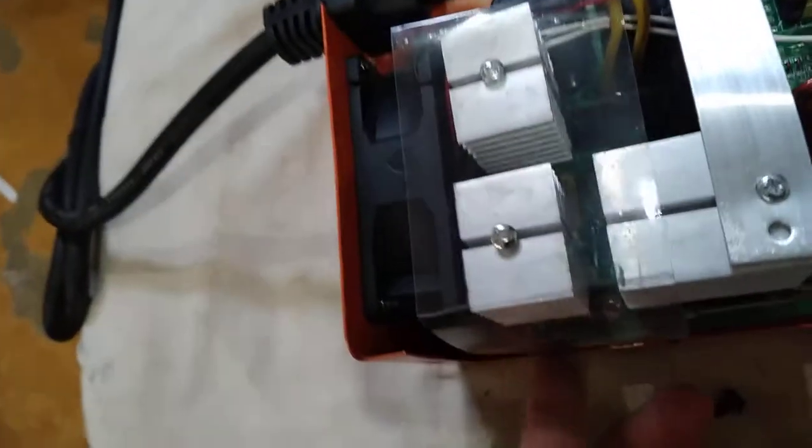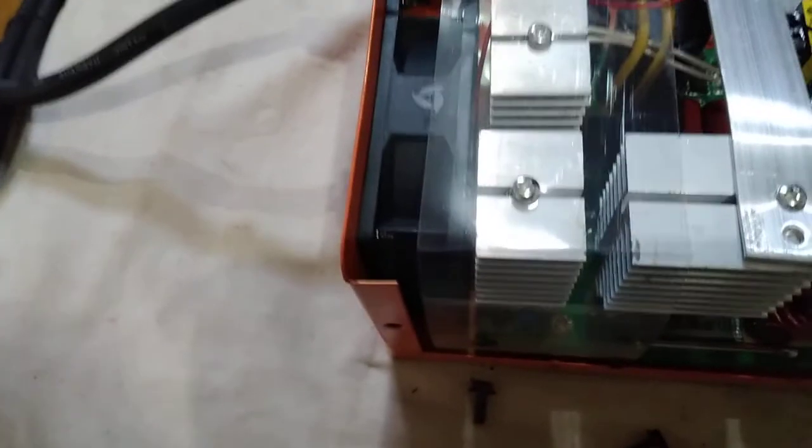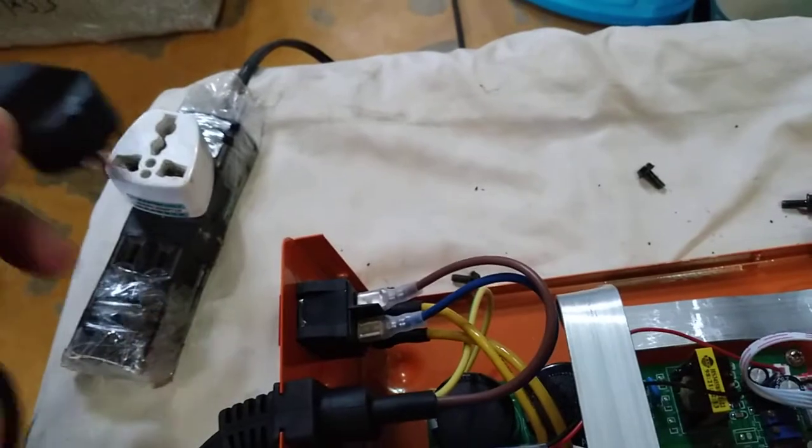May parang sumasabit siya sa fan niya — something seems to be catching on the fan. I think this is the one causing the sound. Let's check — we'll switch it on to confirm what's making the sound.